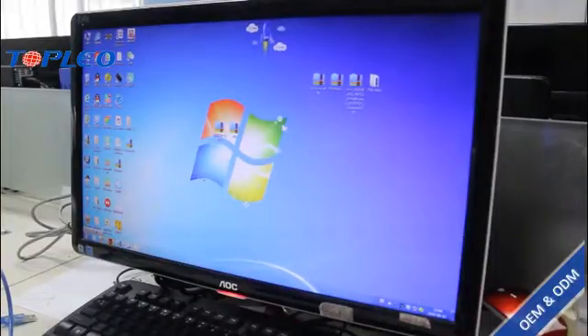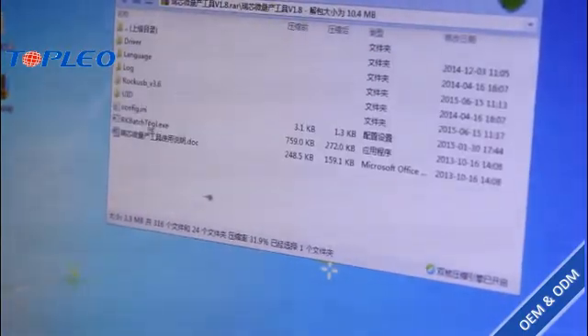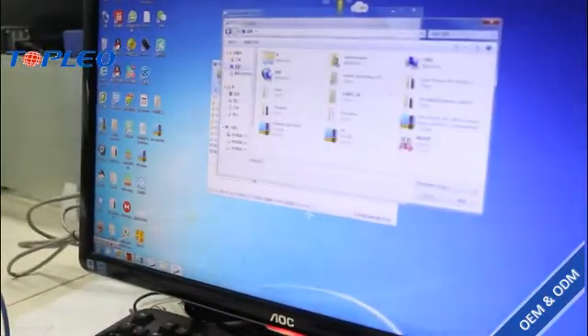What we need here is this Archibet tool and this firmware. First we have to open this file. We can see the Archibet tool here, and now we can change the language into English. Then we can upload the firmware which we've already got here.